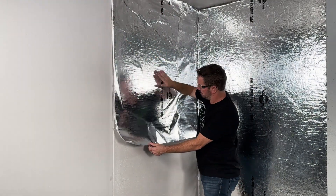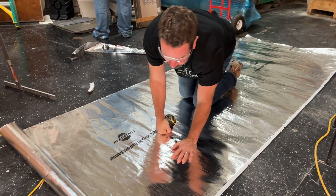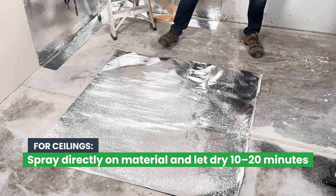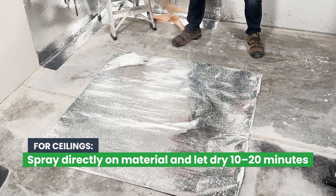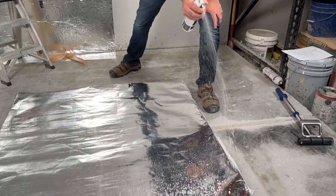Once you've finished with the walls, you're ready to install the ceiling panels. Measure and cut your ceiling panels. To save time, you can cut your floor sheets for later. For ceilings, it's best to lay your material flat on the floor and spray the back of the material instead of spraying the ceiling. Spray the material with an even coat. To save time, spray all sheets in one sitting.